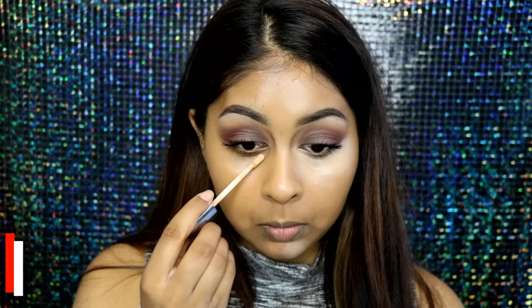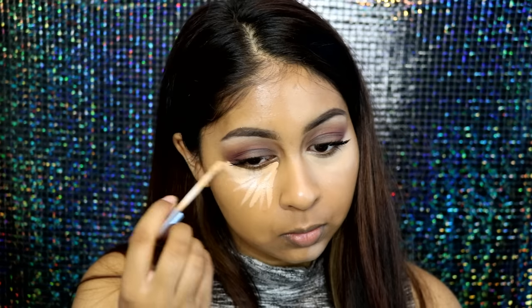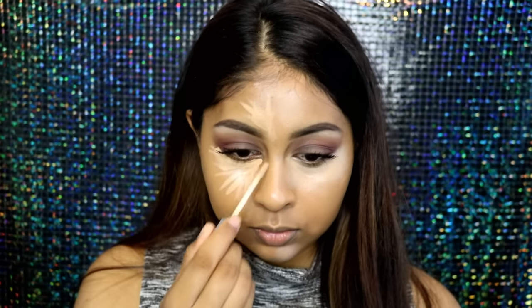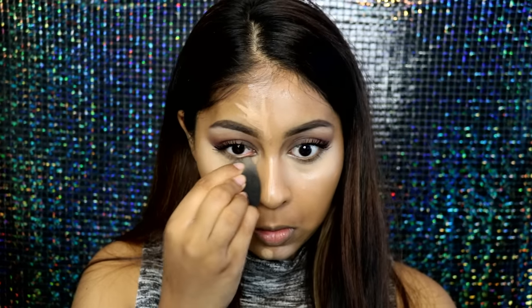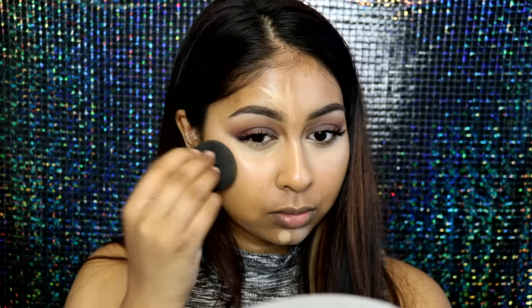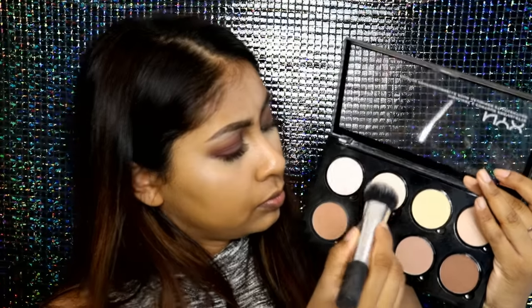What I'd recommend is to take a concealer that's more suited for your skin tone — maybe half a shade or one shade lighter. I like to spread it out in a triangle shape under the eye, and do the same on the forehead, making sure it blends into your skin rather than leaving a random light patch. I use my Beauty Blender for cream products and blend the edges with the other side of the sponge so there's no harsh line.